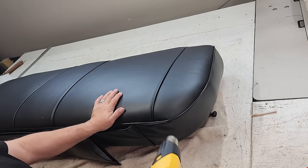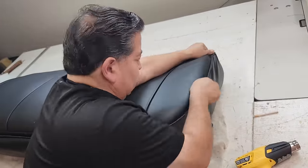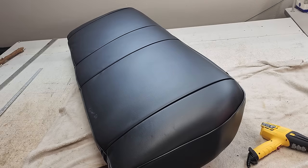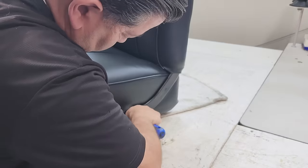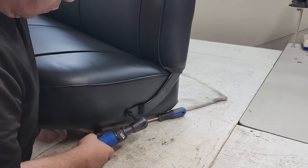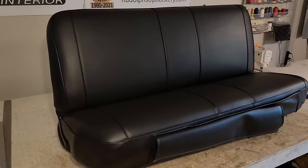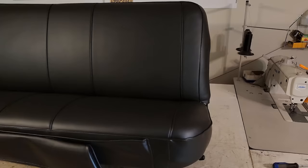Let's go ahead and warm up the vinyl a little bit with a heat gun. Now that I've got the bottom cushion installed, I'm going to do the same for the backrest.